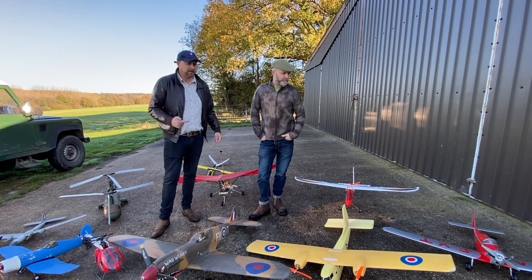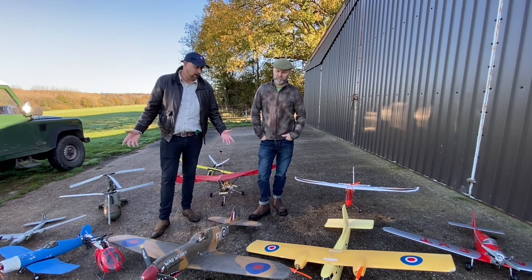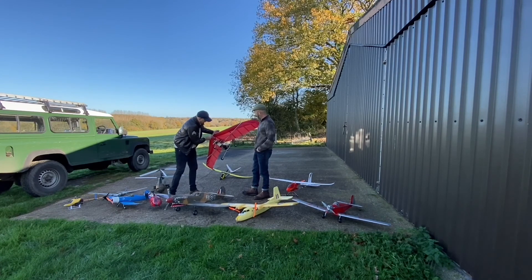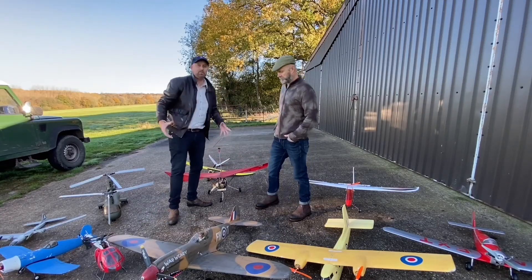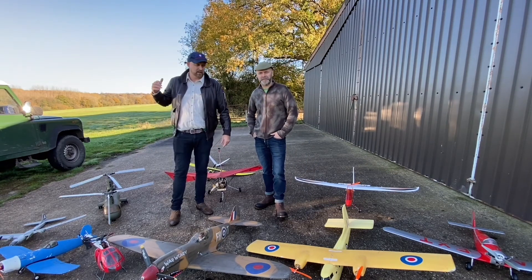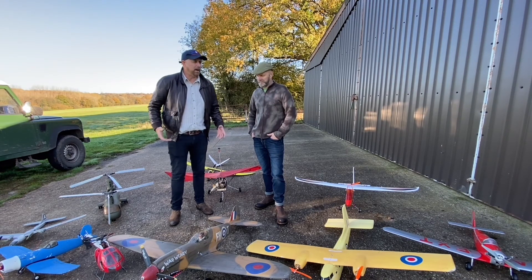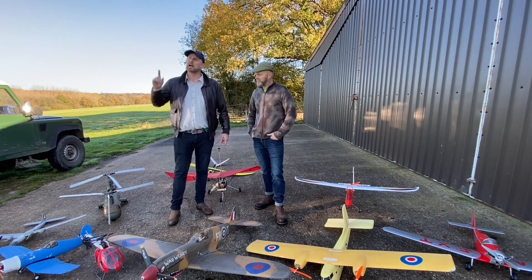We're going to replace them with brushless motors, or those that are IC. We're going to radio all of this kit up, get it up in the air, and give old vintage, forgotten about, pre-loved aircraft new RC life. Get it in the air.